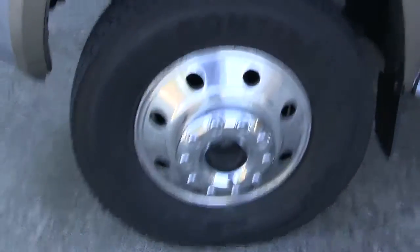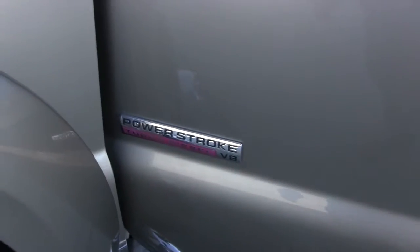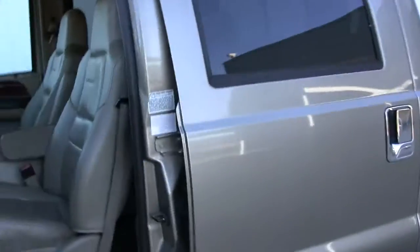I know it pulled that trailer right there. You can see the tires are good. It is four wheel drive. It is an F550. It's a turbo diesel V8.